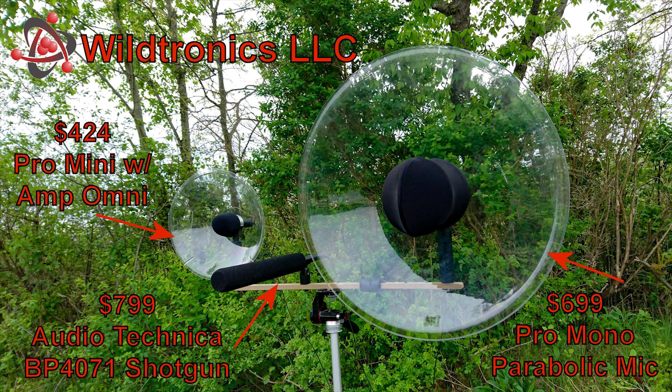The shotgun used is a quality Audio-Technica BP4071. The small parabolic microphone is a Wildtronics 11-inch Pro-Mini parabolic equipped with a Wildtronics Amplified Omni microphone. The full-size parabolic microphone is a Wildtronics Pro-Mono parabolic microphone.